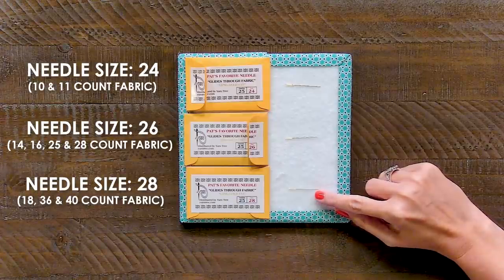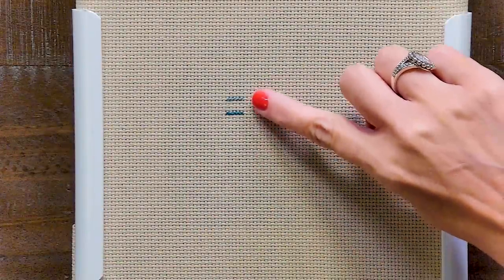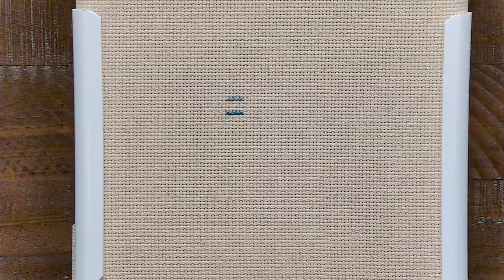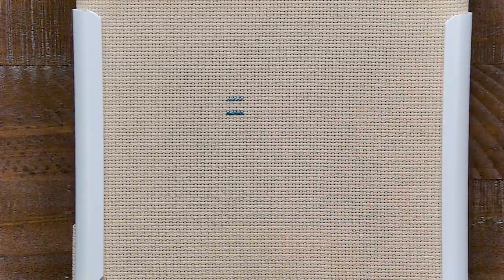Your size 28 is gonna be harder to thread, but you need it to be super small when you're working with smaller fabrics. The third question asks if the Danish method and the English method use the same amount of floss, or does one method use more? We think they use about the same amount of floss.